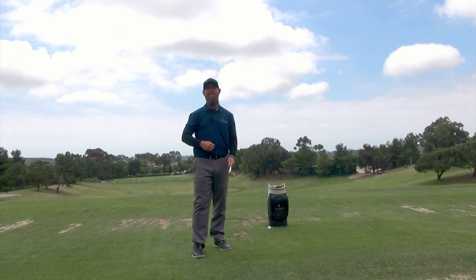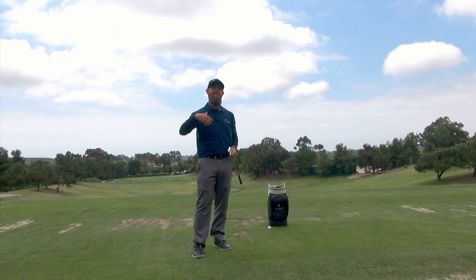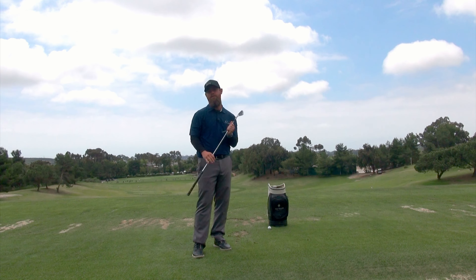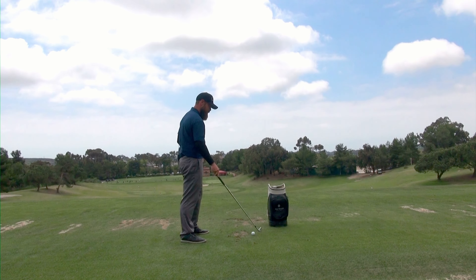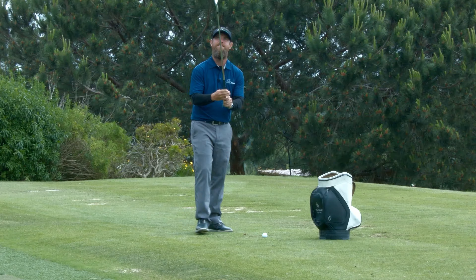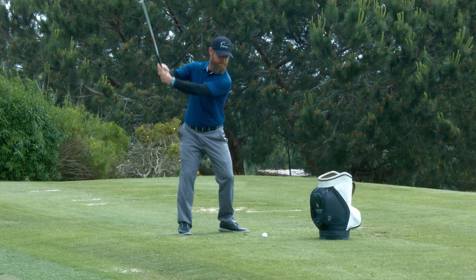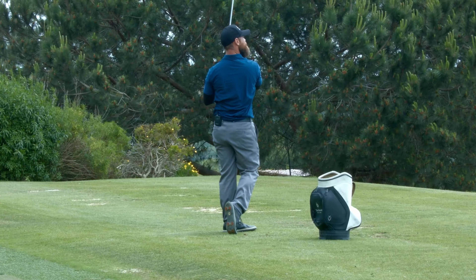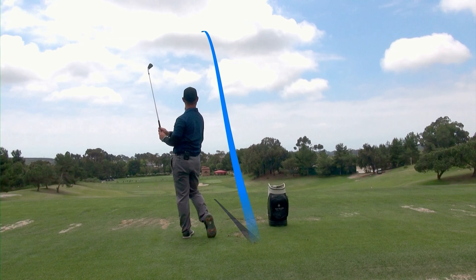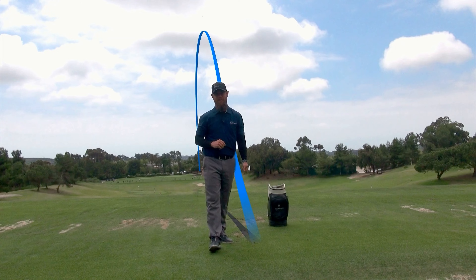I hope this helped illustrate how to get more tension out of your body and how to set the backswing into motion without creating problems further down the road. Allowing yourself to have success starts by getting off on the right foot. Enjoy your backswing and you'll enjoy your downswing.